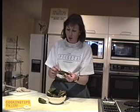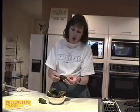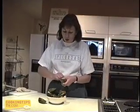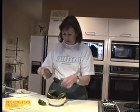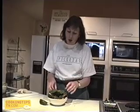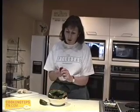They just need to be scrubbed off with a pot scour and some cold running water, and the beard is just removed like so and discarded. You can do that after the mussel is cooked but it is easier to do it beforehand. It can sometimes be a little tough, like that one.